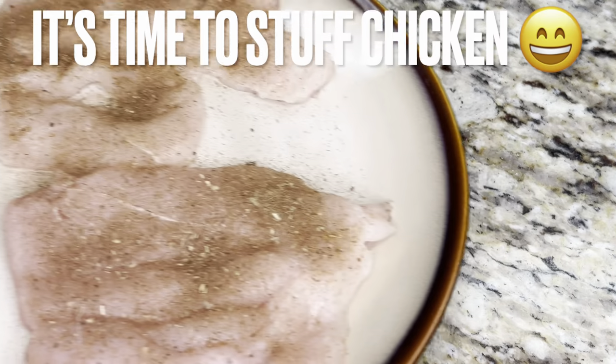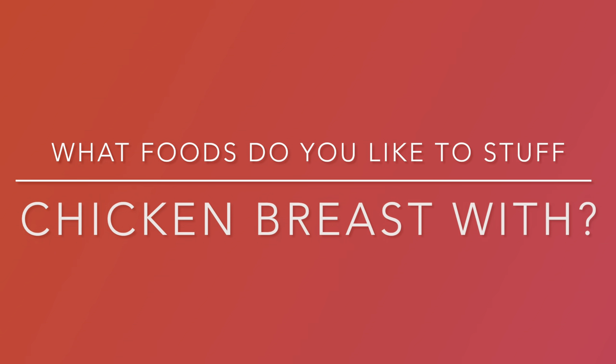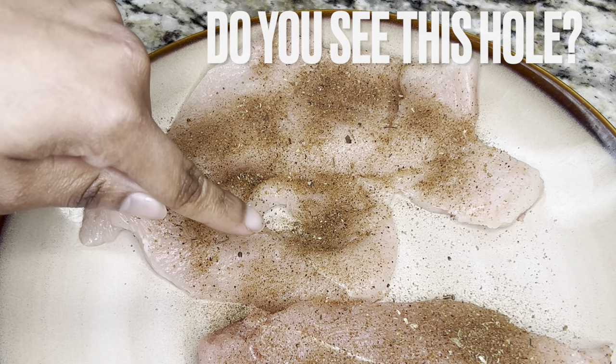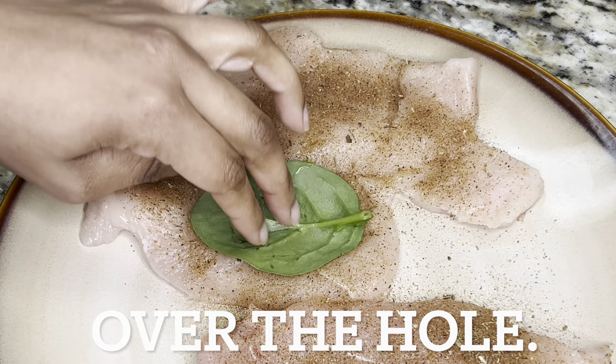Now let's stuff the chicken breasts. What foods do you like to stuff chicken breast with? Let us know by leaving a comment below the video. Now let me show you the hole that I accidentally cut into the chicken pocket. If this happens to you, no worries — just cover up the hole with a large raw spinach leaf, then continue cooking the recipe.